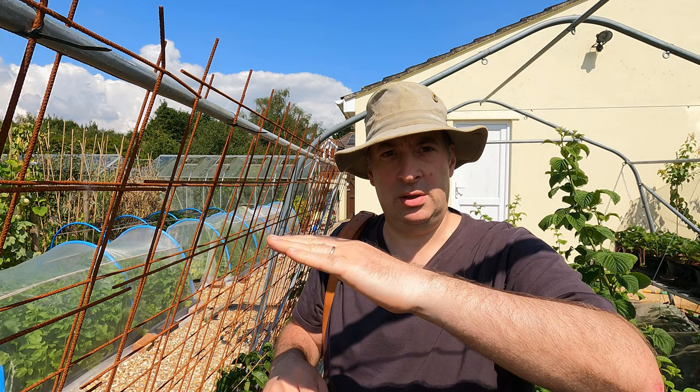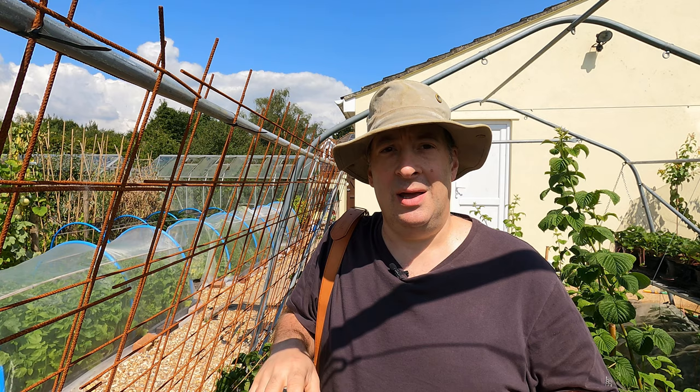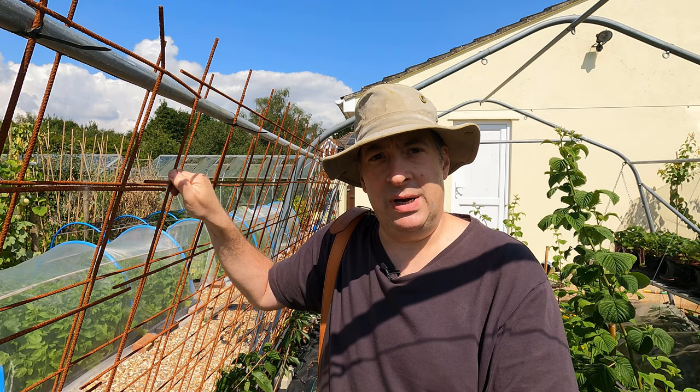Next I'm going to look at the cherries in the fruit cage. I'm trying to train these in a method referred to as upright fruiting offshoots. The idea is to have one branch — the main branch — laid fairly flat, and from that produce a number of vertical shoots that will provide me with the fruiting wood. Cherries have naturally a fairly vigorous vertical habit and this kind of exploits that, spreading that vigour out amongst a number of different shoots.